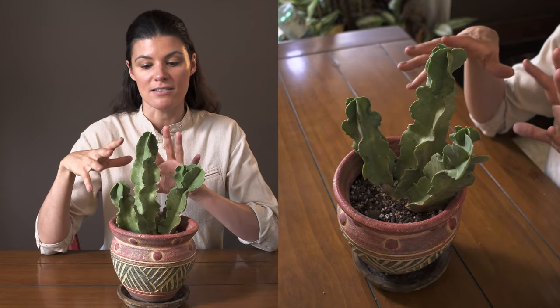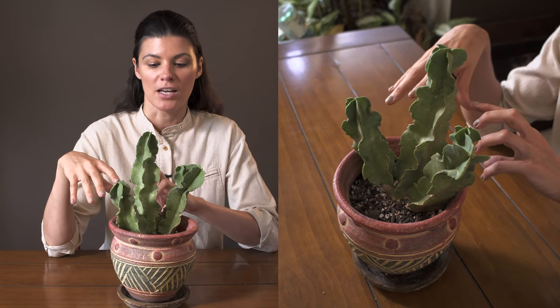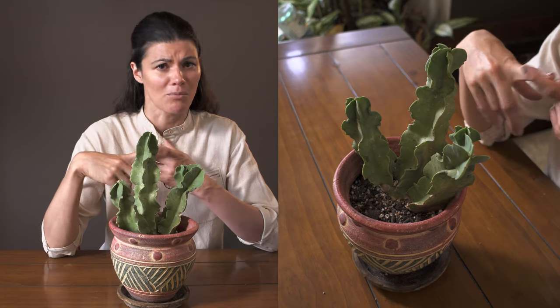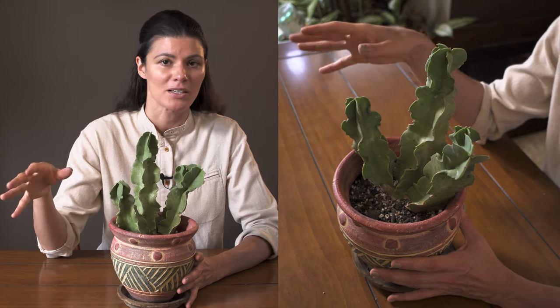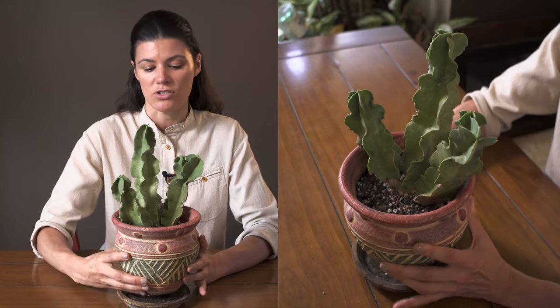This plant is native to parts of Africa and also throughout Saudi Arabia. It's found in many different countries within Africa — like Mali, Kenya, and probably a lot of those areas. I can't think of all of them off the top of my head, but probably around a dozen to two dozen different countries that this is actually native to.